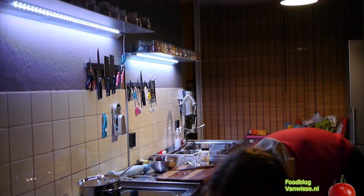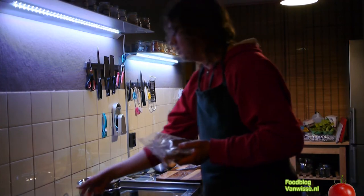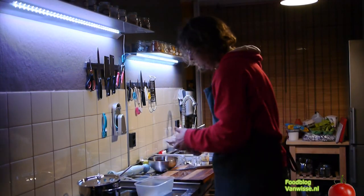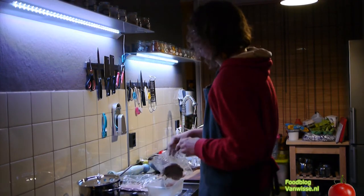The meat has been in the oven for about four hours — a bit less — so it's time to open it. The oven is already heating up.